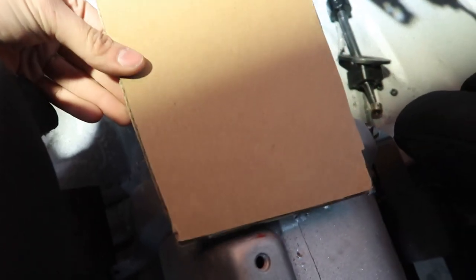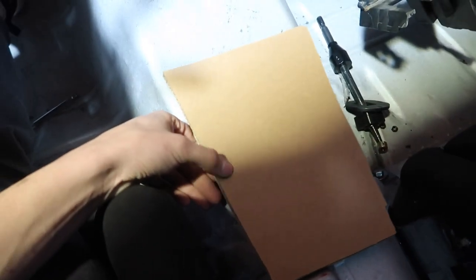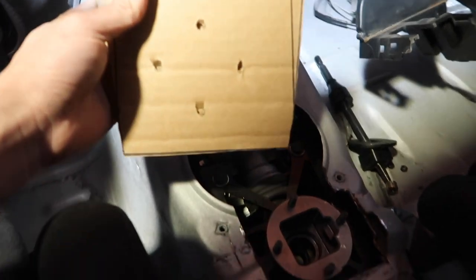Okay, first piece of the cardboard template - look at that, looks pretty good. I just hammer it down on there and now I know where the hole needs to go.